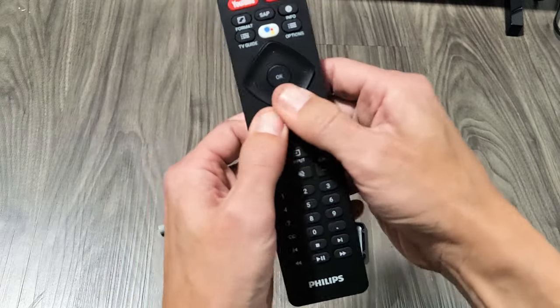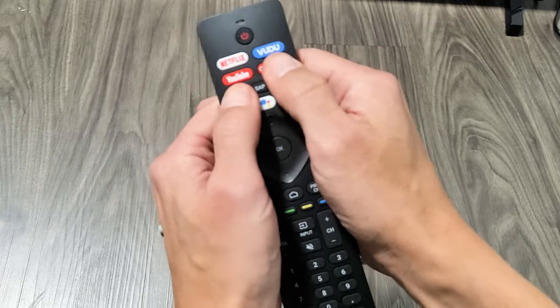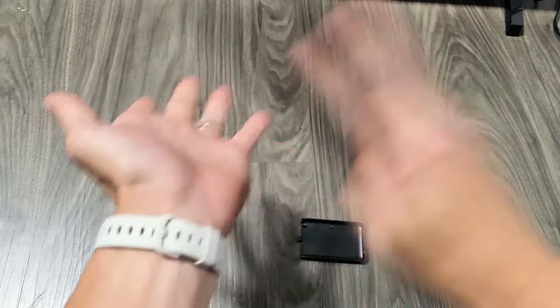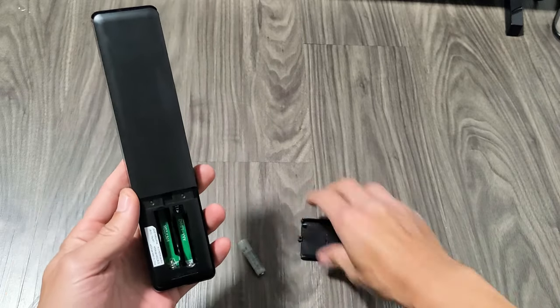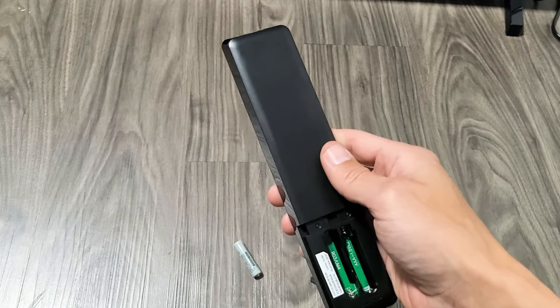So you want to get everything all nice and loose — every single button on here: the OK, up, down, left, right, all up here, Netflix, Voodoo, Google Play, YouTube. Just go ahead and start spamming every single button on here. Give it a couple whacks. Now go ahead and put your batteries back in. Don't put the back lid on yet — just put the batteries in and then see if your remote is working properly.